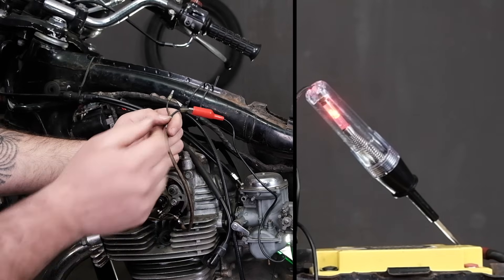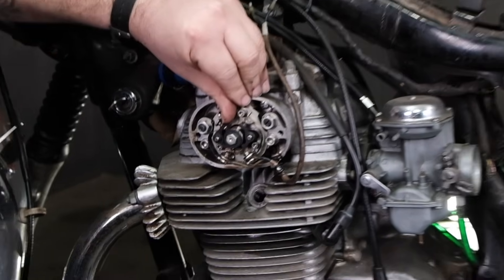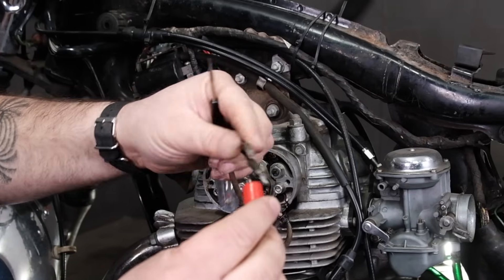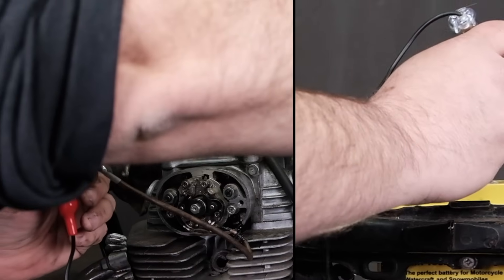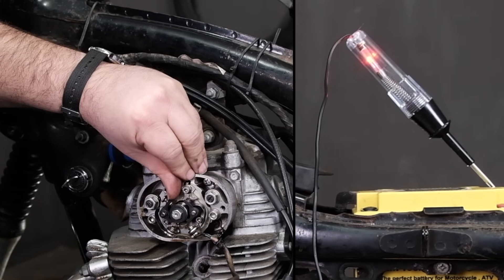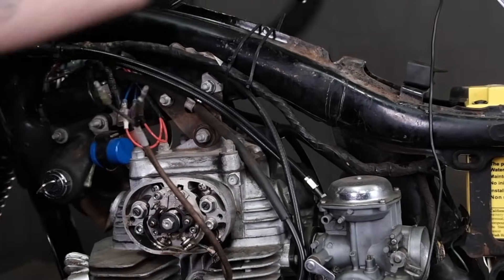I went ahead and rotated the engine so now the left side points are touching, meaning they're making contact. I hook the yellow wire to the test light and connect the test light to the positive side of the battery — the test light is on, meaning it's making contact. When I open the point, the test light goes off. That confirms the circuit is working as far as continuity for the left side.